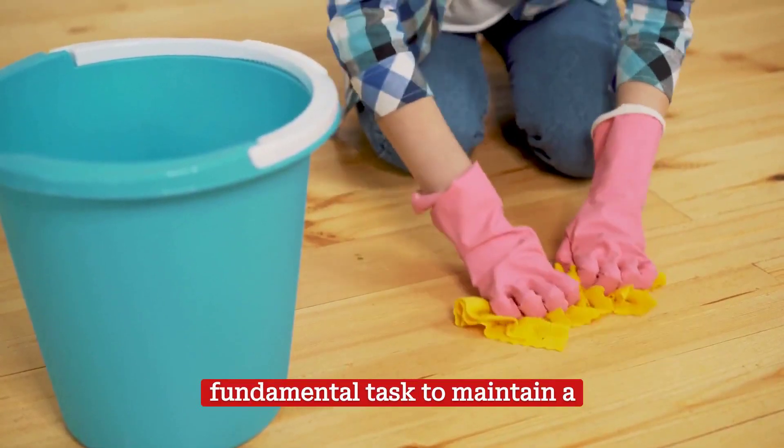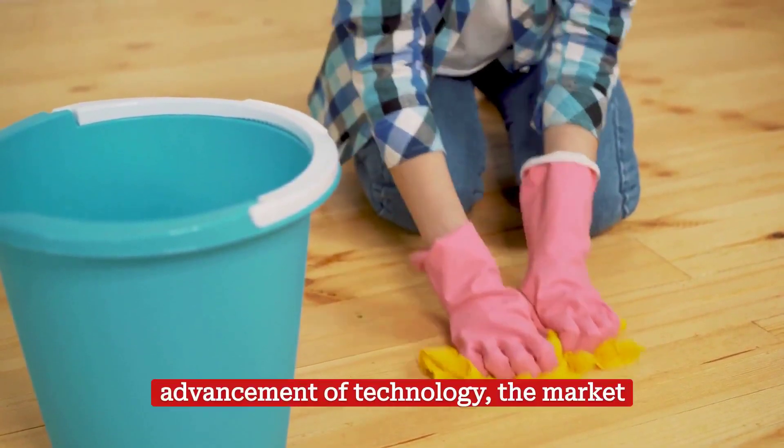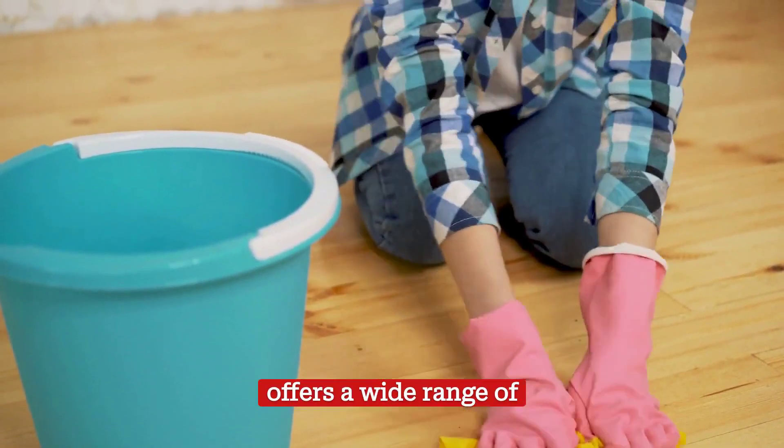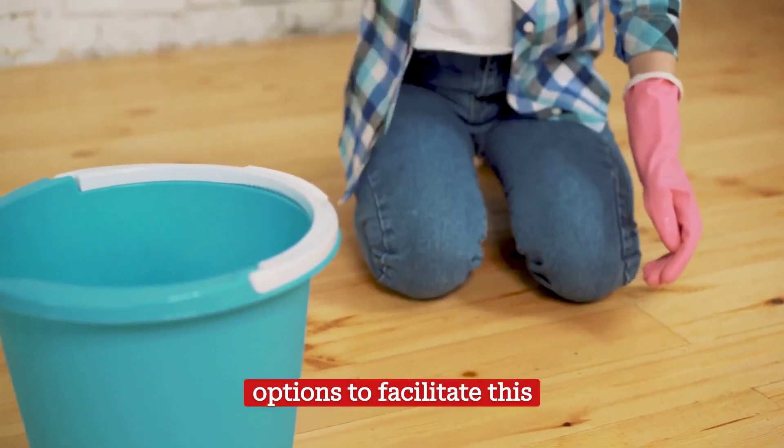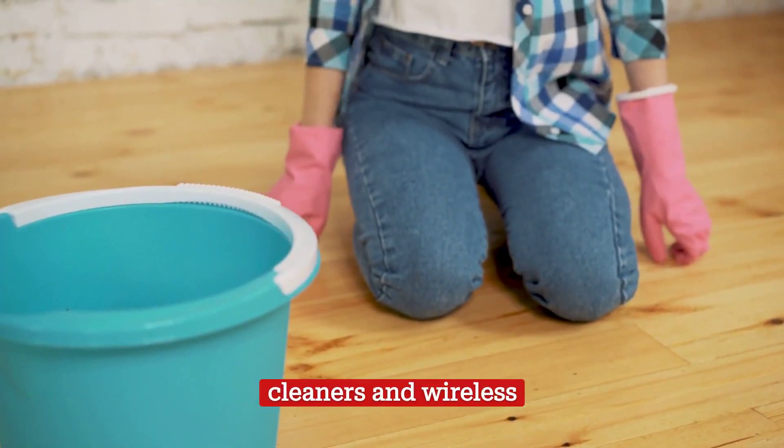Cleaning the home is a fundamental task to maintain a healthy and welcoming environment. With the advancement of technology, the market offers a wide range of options to facilitate this task, from robot vacuum cleaners to traditional vacuum cleaners and wireless devices.